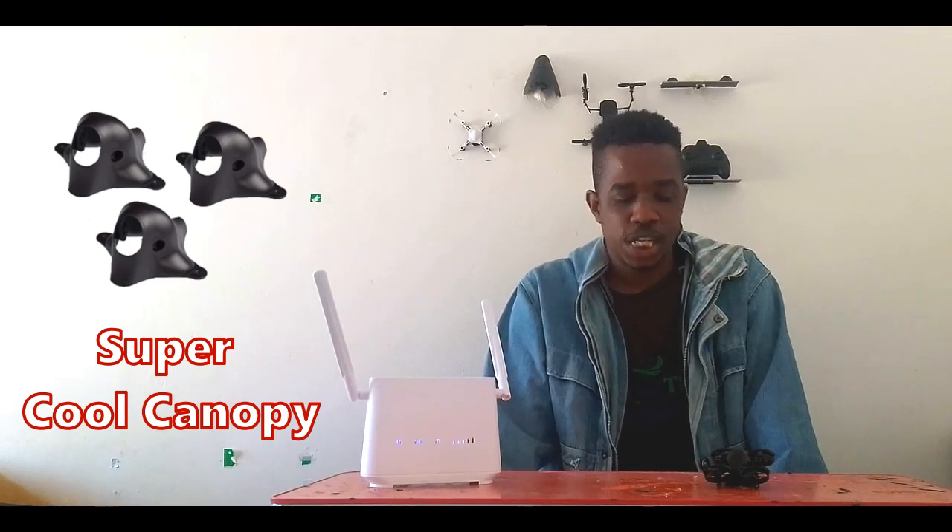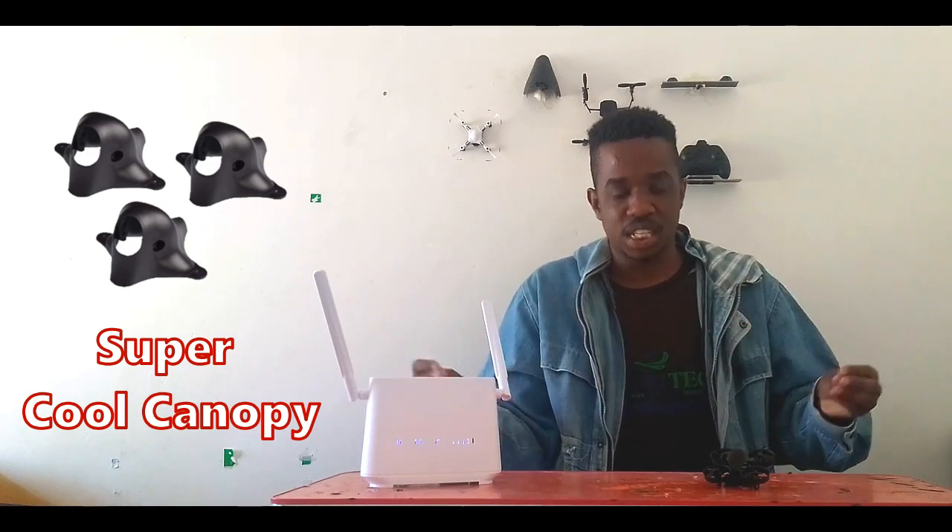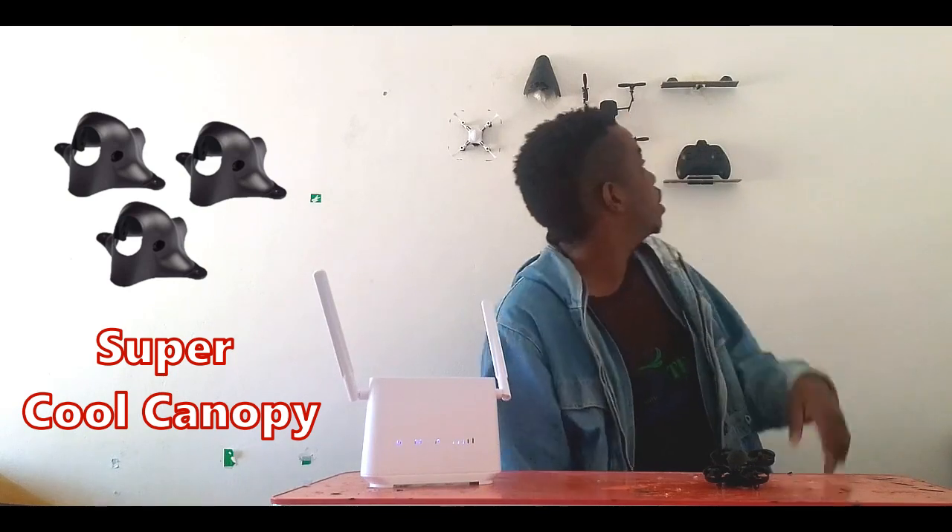Hey there, Tiny Whoop Nation! Welcome to my promotional video episode of Nanox. Today I basically want to promote the Beta FPV canopies. These canopies are very simple, very well made, and still very durable too. I've been using a couple for a while.